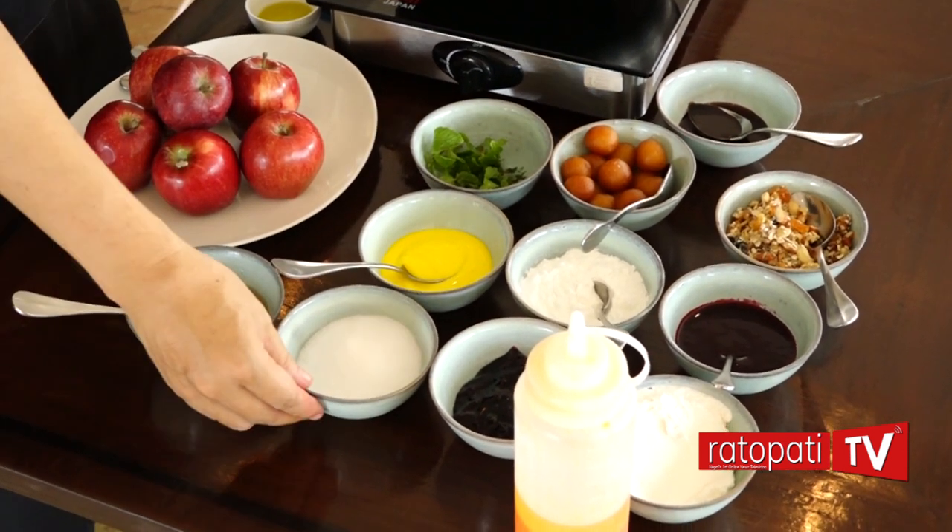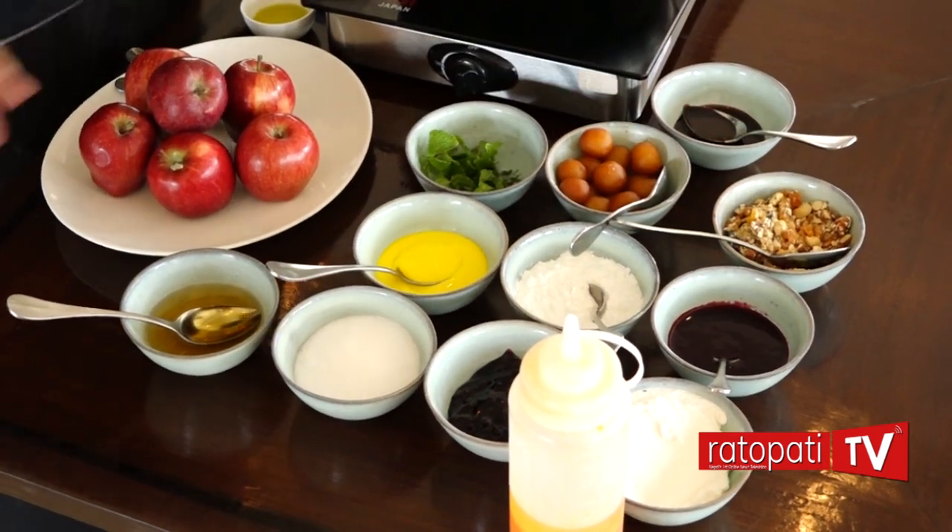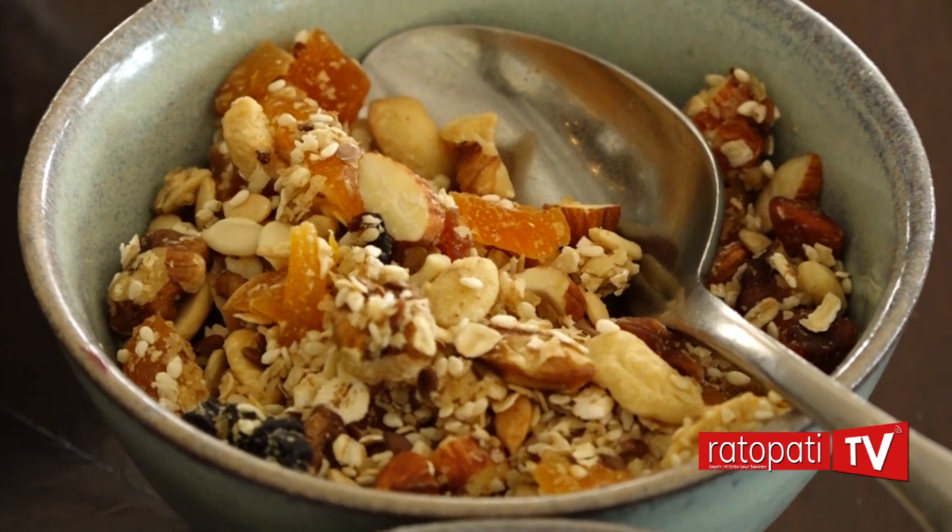I am using granola, dry foods, dry nuts and mixed seeds. I am ready to go to the oven and roast.